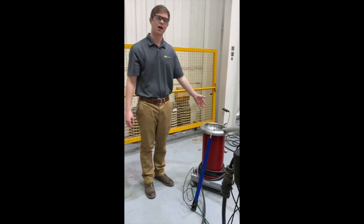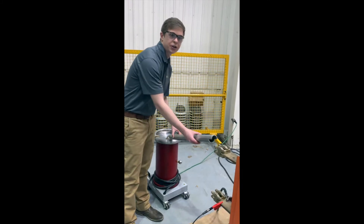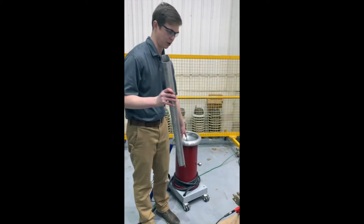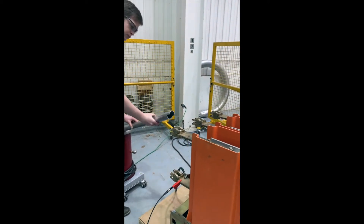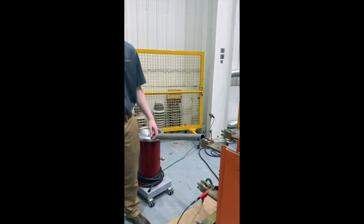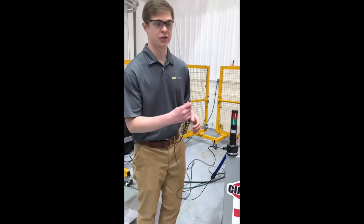Now we're ready to connect our high voltage transformer to our DUT. For this breaker, we're going to be using a conductive rod to bring the high voltage from the transformer to the upper stud of the open breaker. Let's use our safety strobe light.